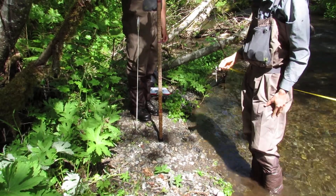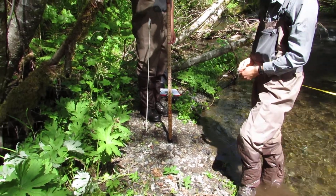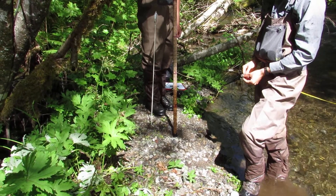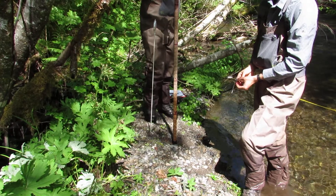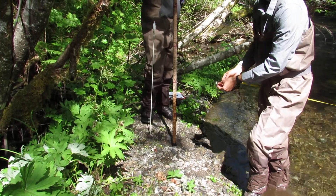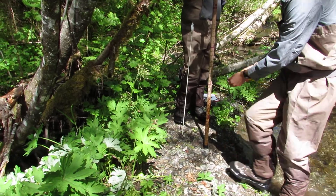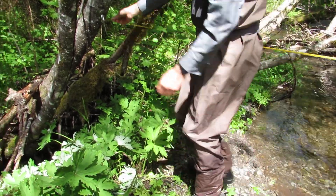We're going to use the tape. We have our staff at our bankfull spot. The max depth was 1.8 feet, so we're going to go 1.8 feet up on the depth rod. We are going to take that until it meets the bank on the far side.